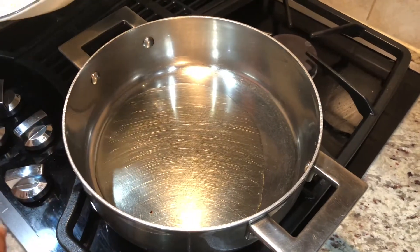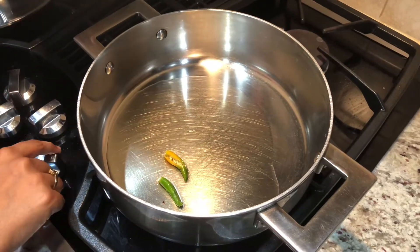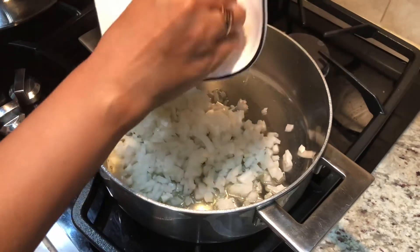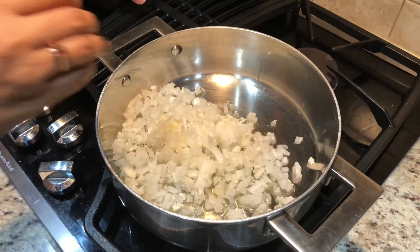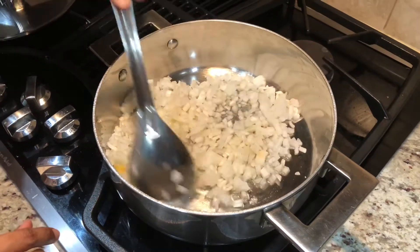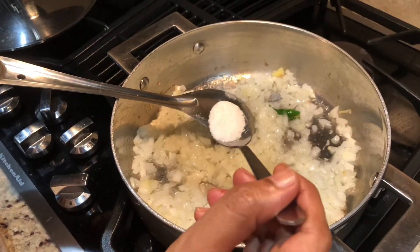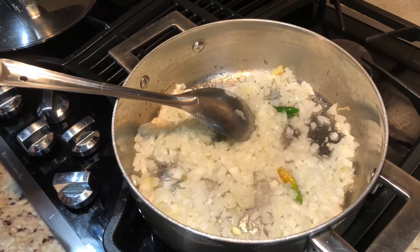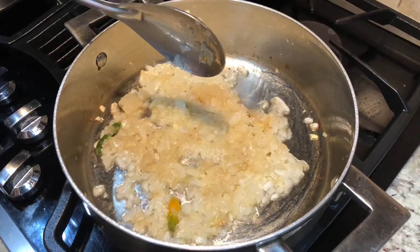I'm adding two green chilies and the onions, and let's fry them. Add a little bit of salt now and fry until they turn golden brown. Now the onions have turned golden brown — let's add the tomatoes.